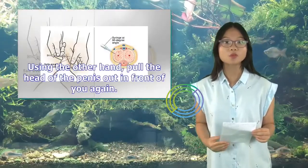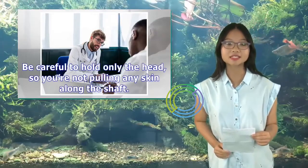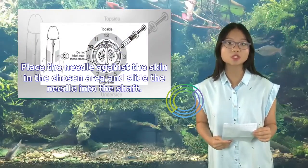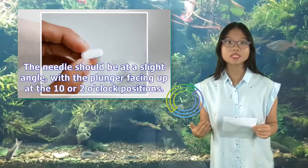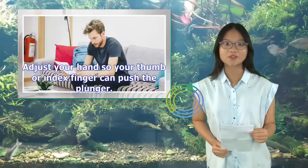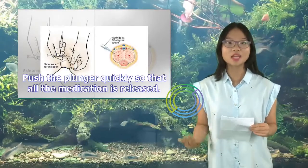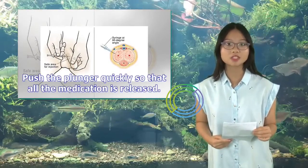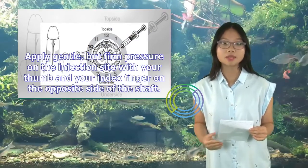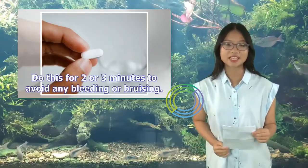Using the other hand, pull the head of the penis out in front of you again. Be careful to hold only the head, so you're not pulling any skin along the shaft. Place the needle against the skin in the chosen area and slide the needle into the shaft. The needle should be at a slight angle, with the plunger facing up at the 10 or 2 o'clock positions. Adjust your hand so your thumb or index finger can push the plunger, then push it quickly so that all the medication is released. Once the syringe is empty, quickly pull the needle straight out. Apply gentle but firm pressure on the injection site with your thumb and your index finger on the opposite side of the shaft, for 2 to 3 minutes to avoid any bleeding or bruising.